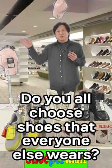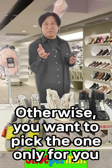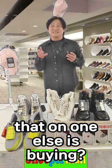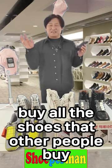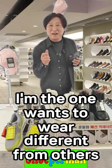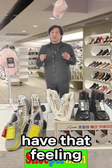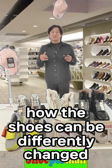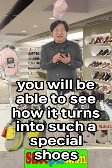Do you all choose shoes that everyone else wears? Or do you want to pick the one only for you? Customized shoes, your own custom shoes that no one else is buying? I don't want to buy all the shoes that other people buy. I want to be different from others. If you also have that feeling — I want to be different — please pay attention today. How can shoes be differently changed? How can you express your own individuality? You will see how it turns into a special shoe.